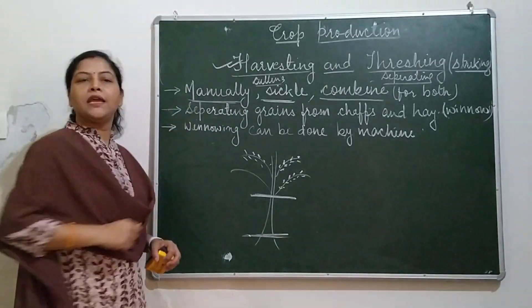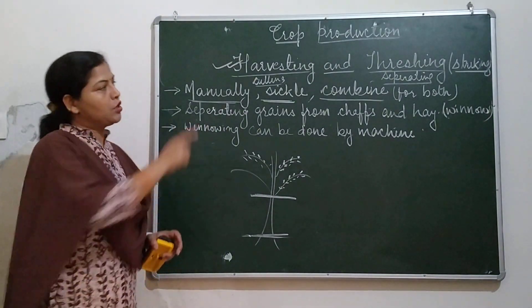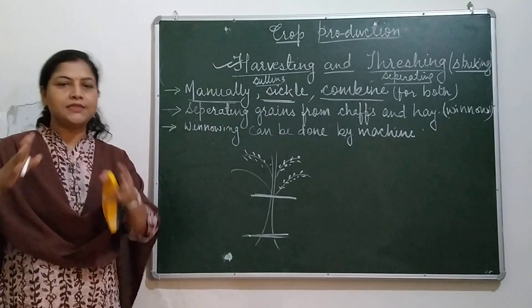The combine can also do threshing. Separating the grains from crop plants is called threshing. After harvesting, threshing is done and the grains are collected.